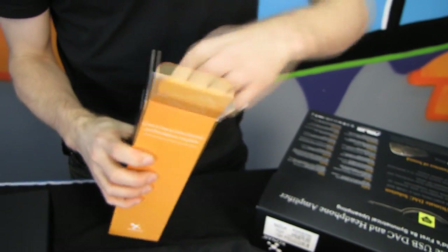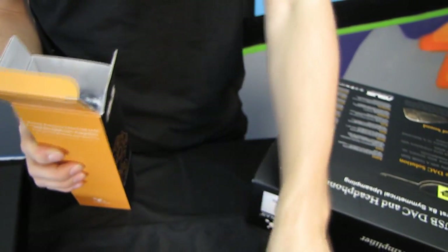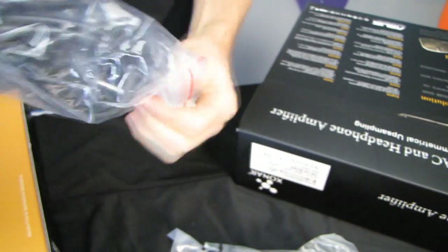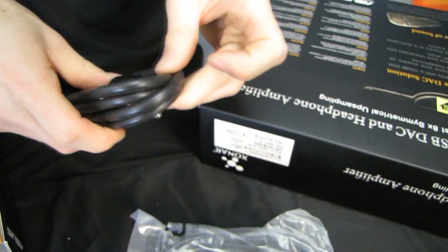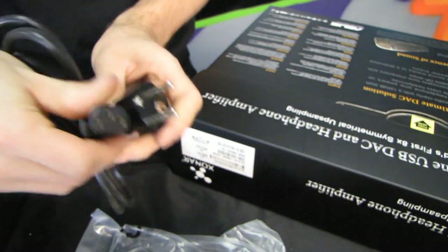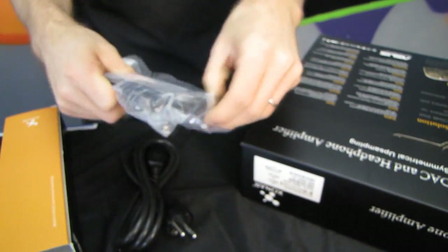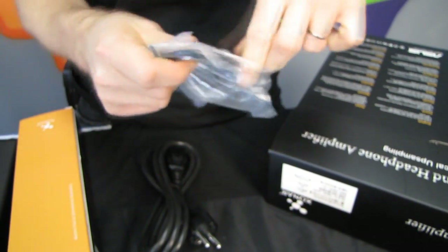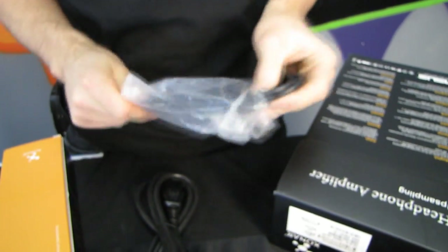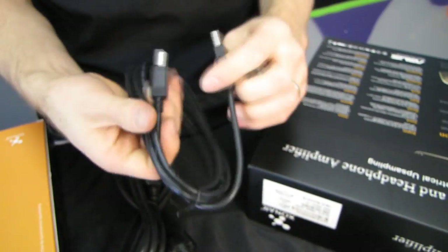Let's look at the accessories. We have a headphone jack adapter, a power cord inside — I got an international one, but it's just a standard PC connector. One of the cool things about the power supply is it is capable of accepting any voltage input, so you can use it in North America, Asia, or Europe. It also includes a USB A to B cable.